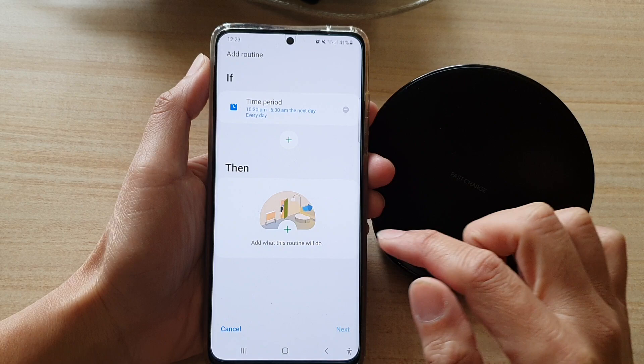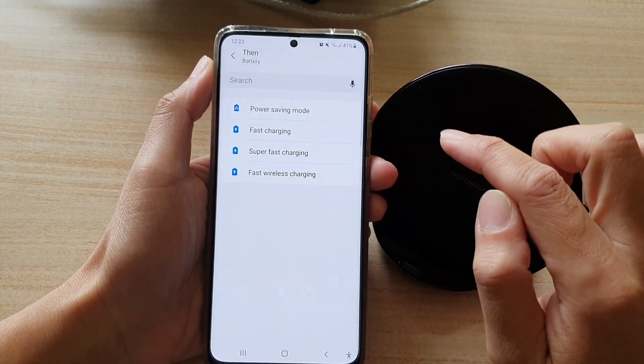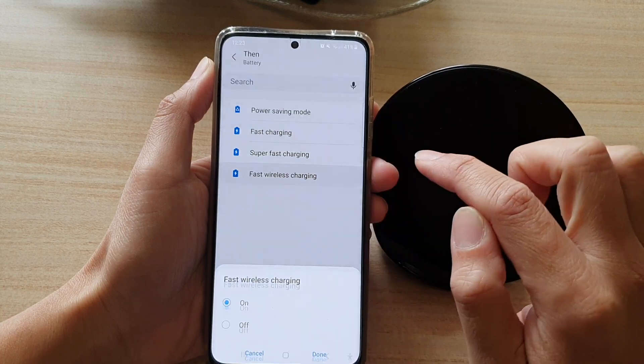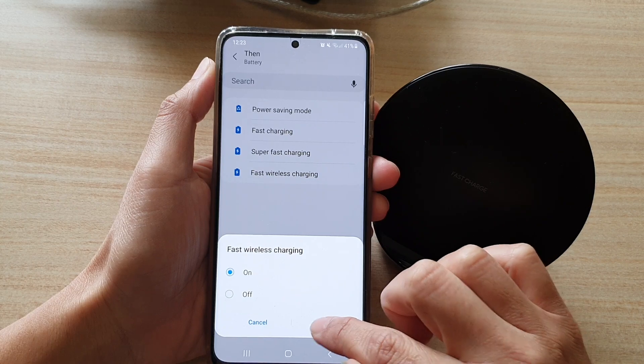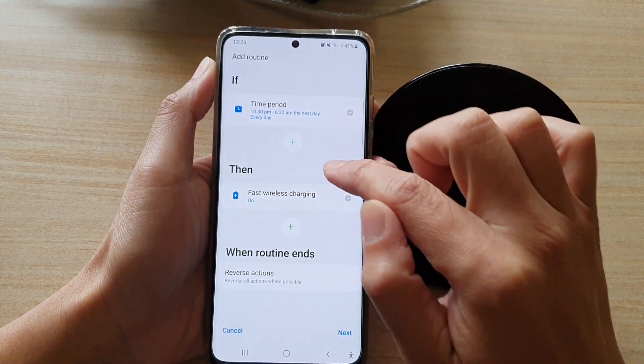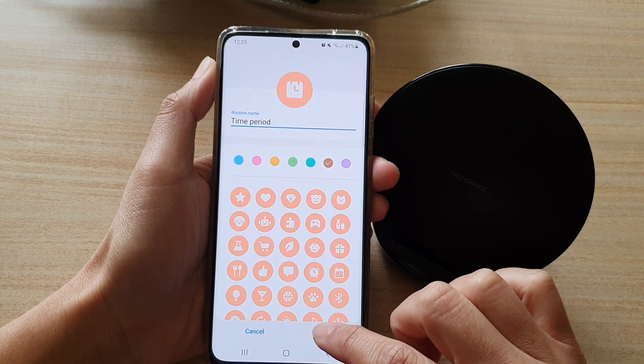Tap on Done, then we're going to choose Then — tap on the plus button and then choose Battery and then Fast Wireless Charging. During this time it will be on, and outside of this time period it will be switched off. Tap on Next.